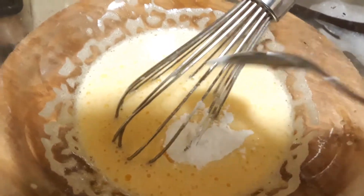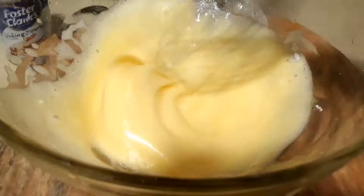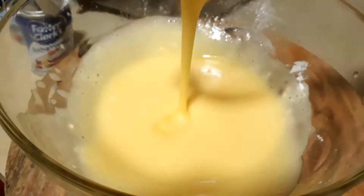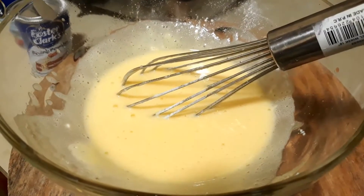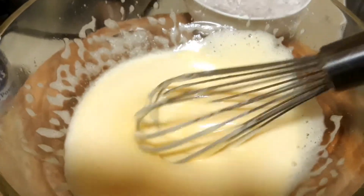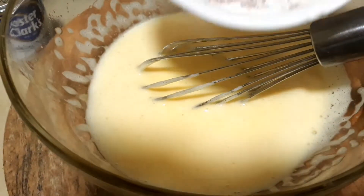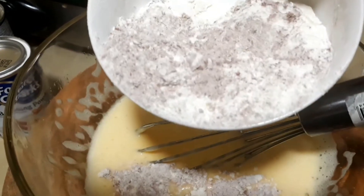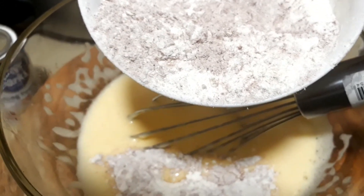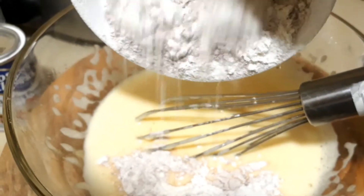Use 1 teaspoon of baking soda and some juice. I'm using 1 cup of flour and 3 tablespoons of cocoa. Let's mix it a little bit.